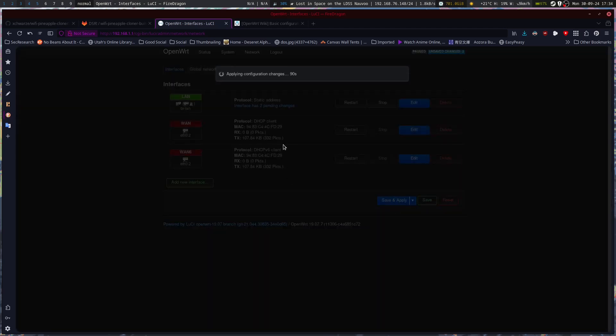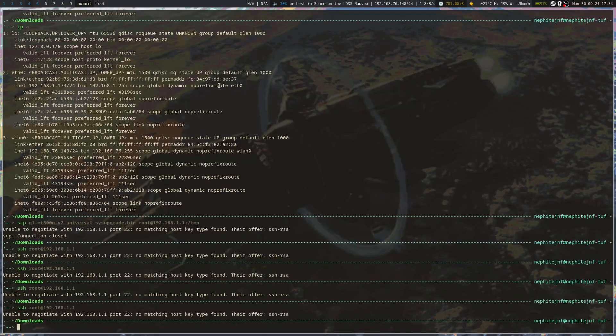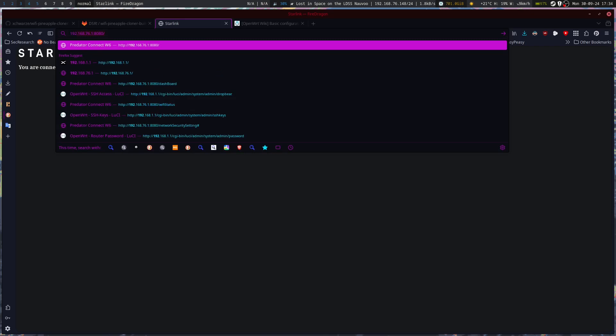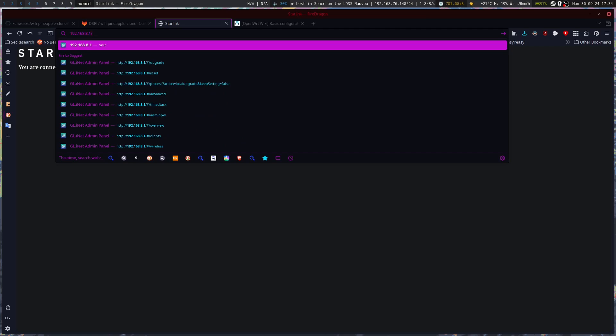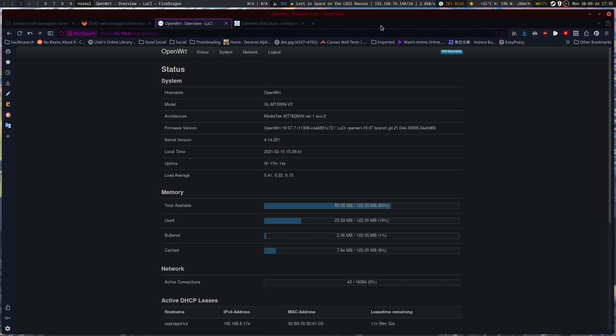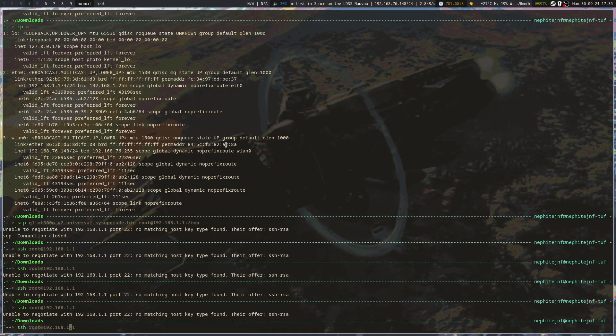I'm going to save and apply that and it's going to break the connection I'm on currently, but that's going to be okay. It should allow me to work with SSH just fine to copy things over. So now it's going to go back to Starlink — you can see that's my conflict with it. I probably should have done this anyway to start off. Now we're logged in and I should be able to go and try this again.